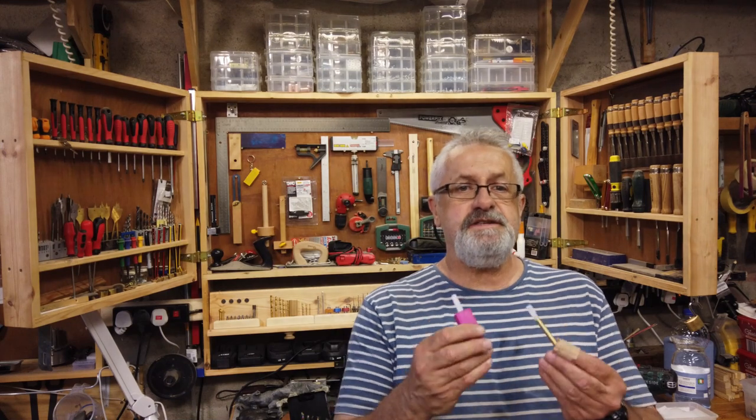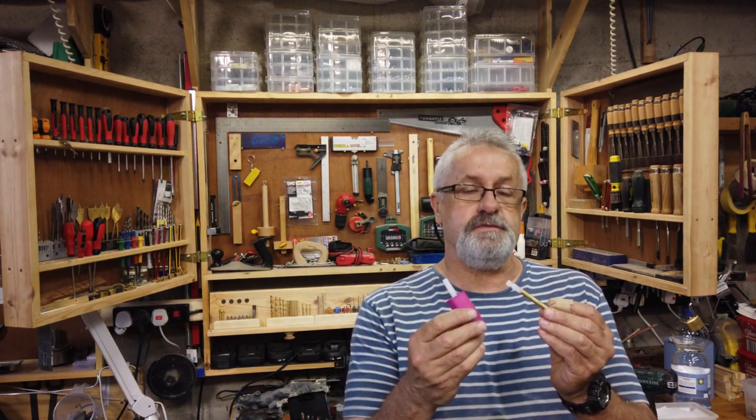Welcome to my workshop. In today's video, an easy way to glue your brass tubes.